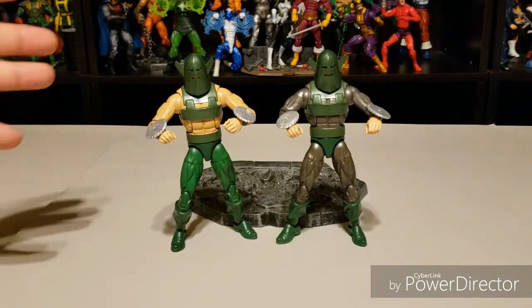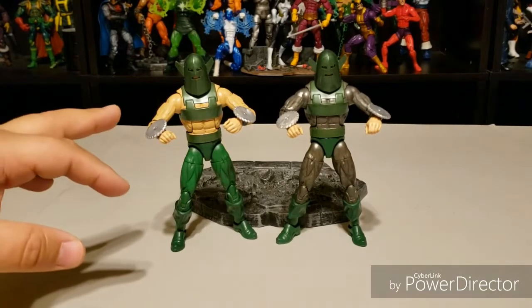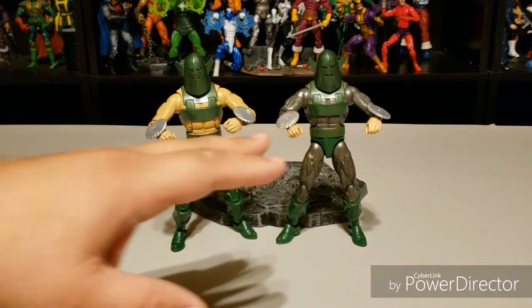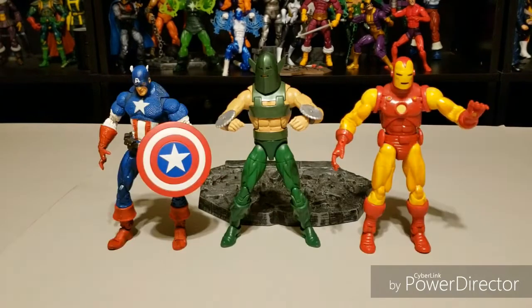If you're wondering what paint I use, I use Citadel. I'm not happy with the blades and I'm going to alter those at some point, but there you see a pretty simple custom — a very minor amount of work.